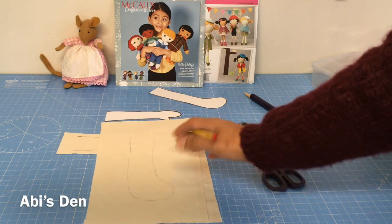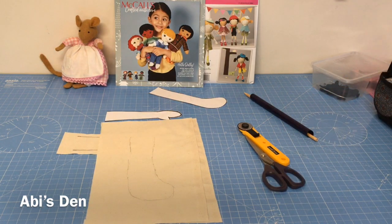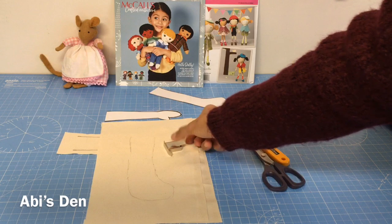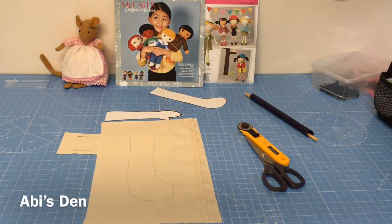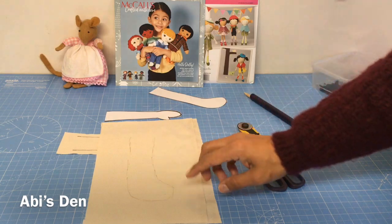So you don't have to worry about making sure you're following a seam guide or anything. If you do need some help with a seam guide, you can get hold of some magnets like these which will help you, and I'll show you that in another video. So follow the sewing line that you've drawn.